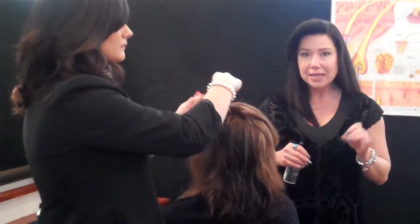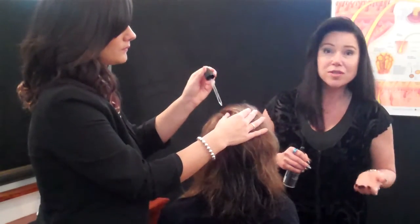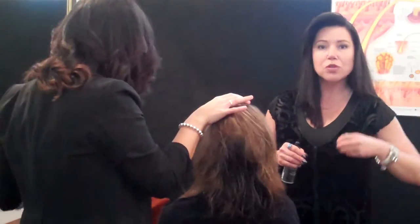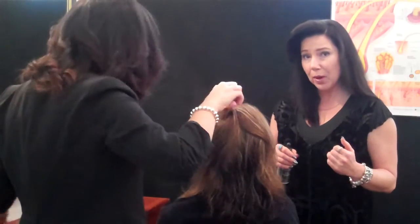The interesting thing is most common formulas are in a base of propylene glycol, which is a chemical. I don't use or recommend those. This particular one is in a base of aloe, because we want to nurture and nourish the environment of the scalp where the hair bulb is.